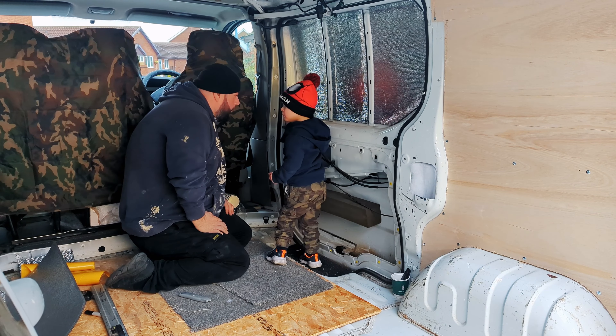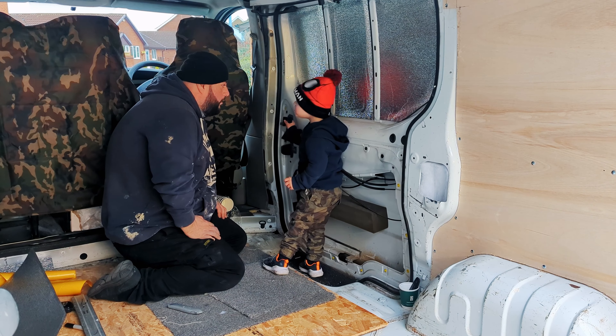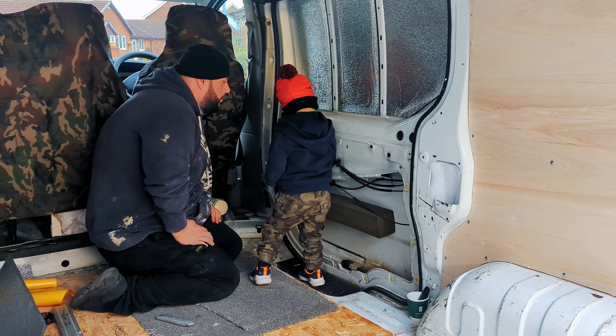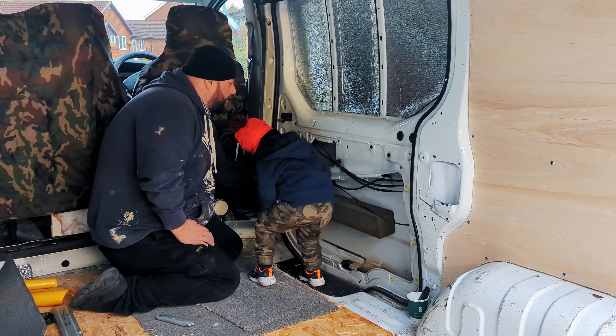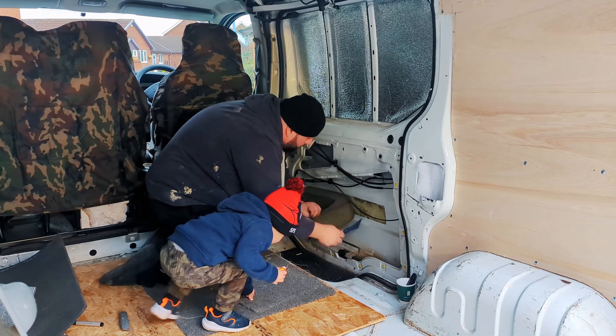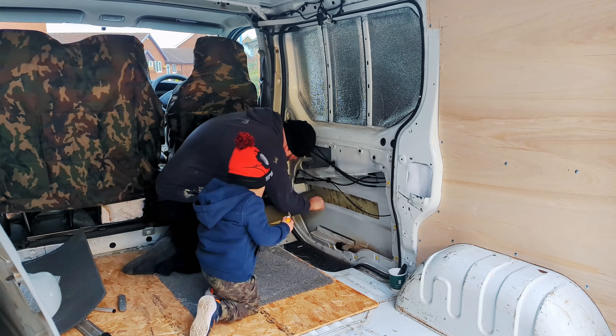Daddy. What? It does not come in there. No, that stays on. Why? Because it does. Right, can I take this out? Always adding value, son. Thanks for that.